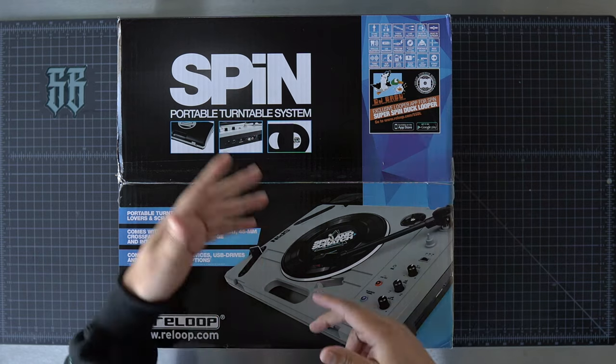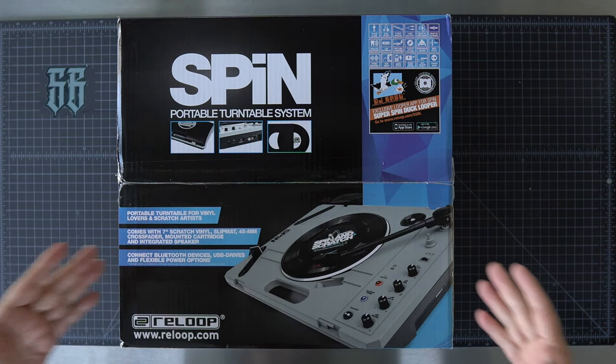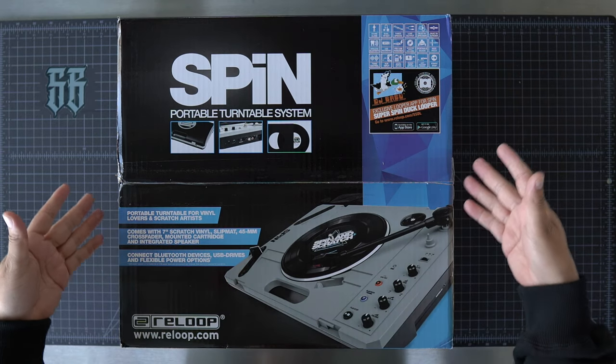So yeah, this should be an all-in-one. You've got your beats to cut to, your samples to cut with, and your unit to cut on — a portable turntable.